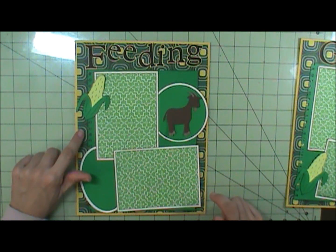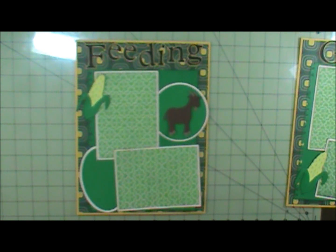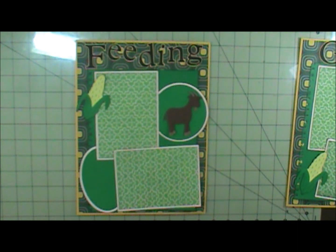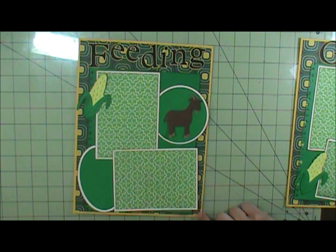My paper came from — I believe this paper came from the All Seasons Pack 2. Actually, I thought it would come from the All Seasons Pack 2, but it may have come from Stack 7.